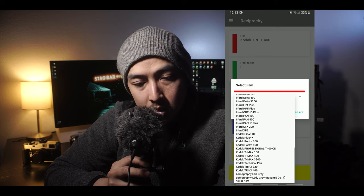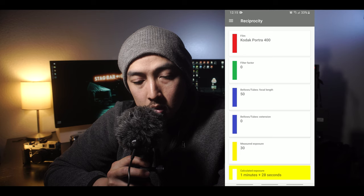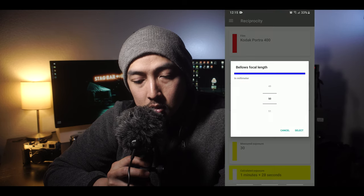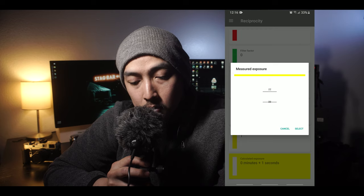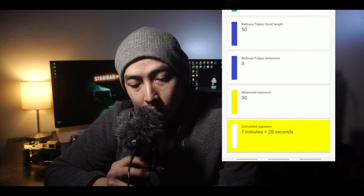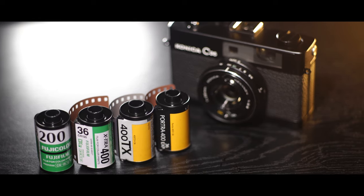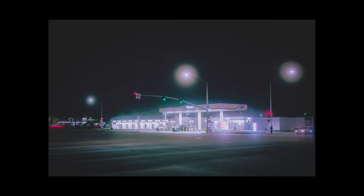Anyway, all you need to know is that you need to take extra steps when doing long exposures at night. There's an app I use on my phone called Reciprocity — it has a database of reciprocity failure data for most film stocks. For example, first input your film stock, say Portra 400. I usually leave my factor at zero unless you're using a neutral density filter, and leave the bellows tube sections as default. Then in the measured exposure, input the reading from your meter. If my meter reading is 30 seconds, according to the reciprocity calculator I would need to shoot at 1 minute and 28 seconds. Just be aware that not all film stocks have the same reciprocity failure, so make sure you choose the correct film stock in the app.